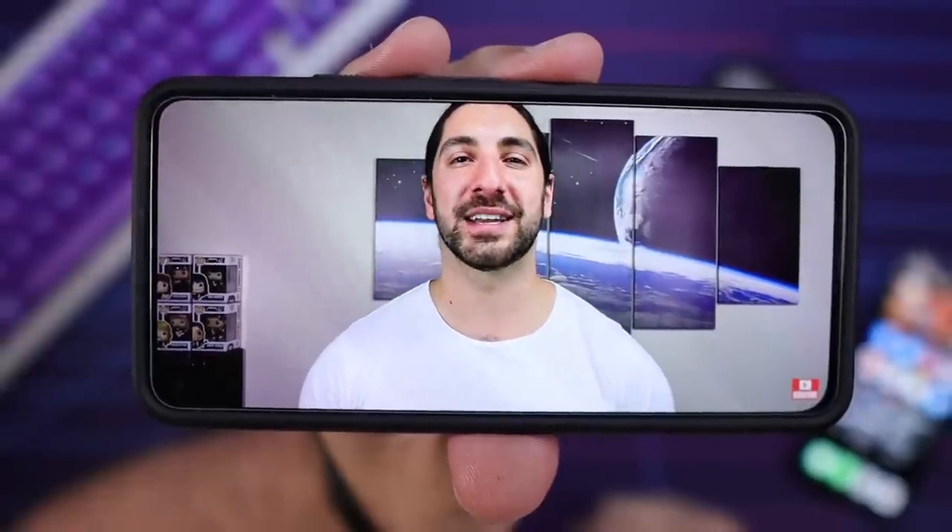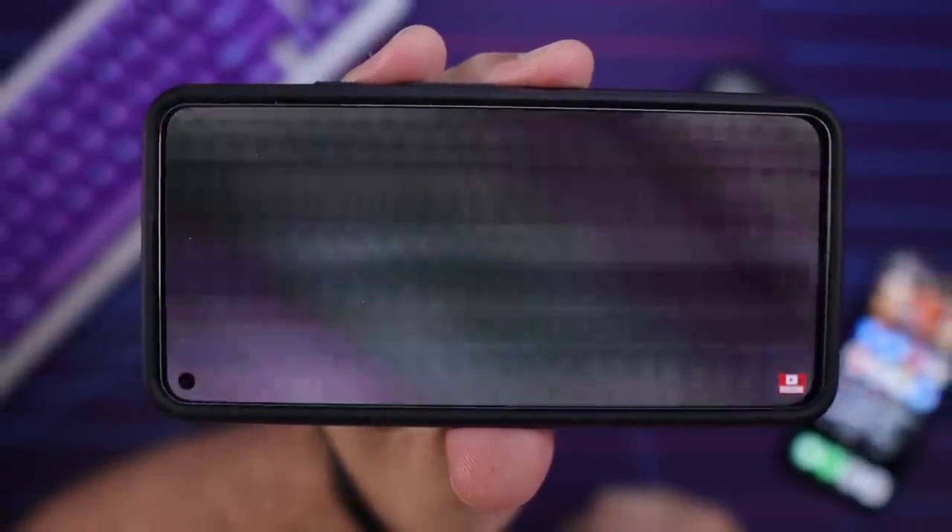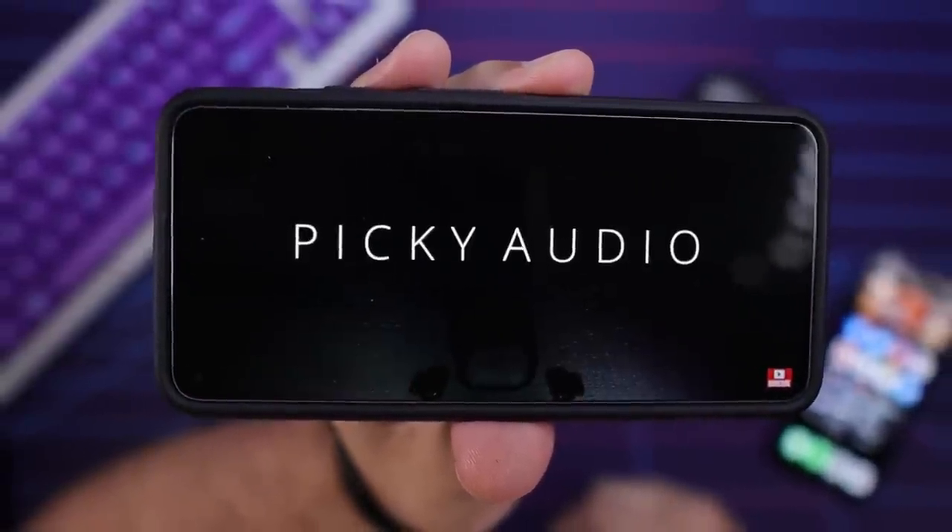Tested on watching YouTube, Netflix, Disney Plus, and HBO Max — no issues whatsoever with video latency.